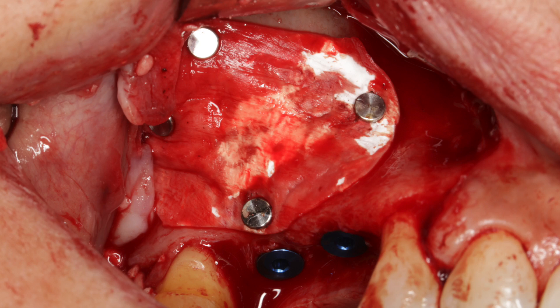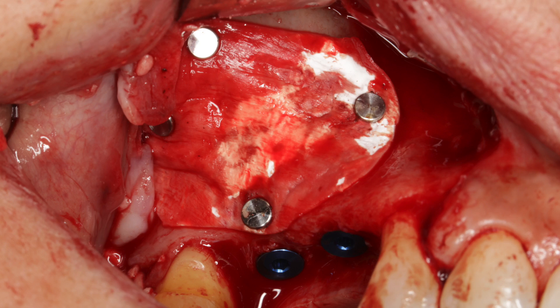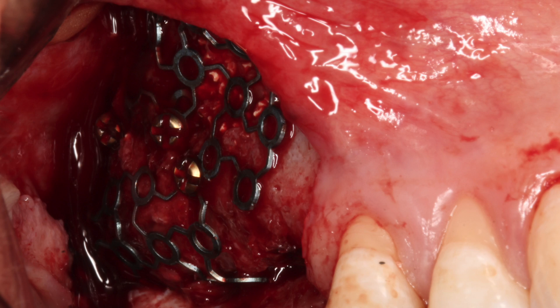The sixth tip is the closure of the bone window after performing a sinus lift. We strongly recommend closing the window access to avoid future graft extrusion from inside the sinus. You can place a collagen membrane fixed with pins, or you can use a titanium mesh — which is our favorite option — secured with micro screws that will keep the membrane absolutely immovable.